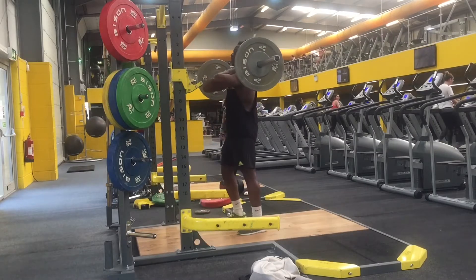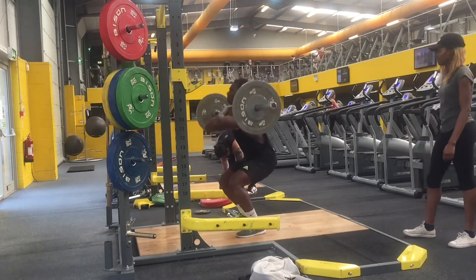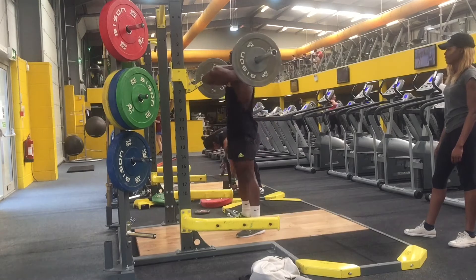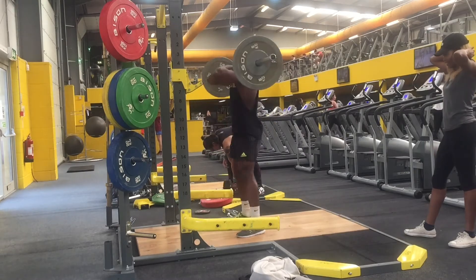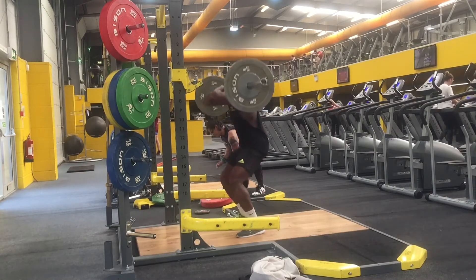Moving on to the next exercise: the front barbell squat. This exercise is very good for working your quads. It was actually very challenging for me to learn at first, but once I got a hold of it I was set to go.